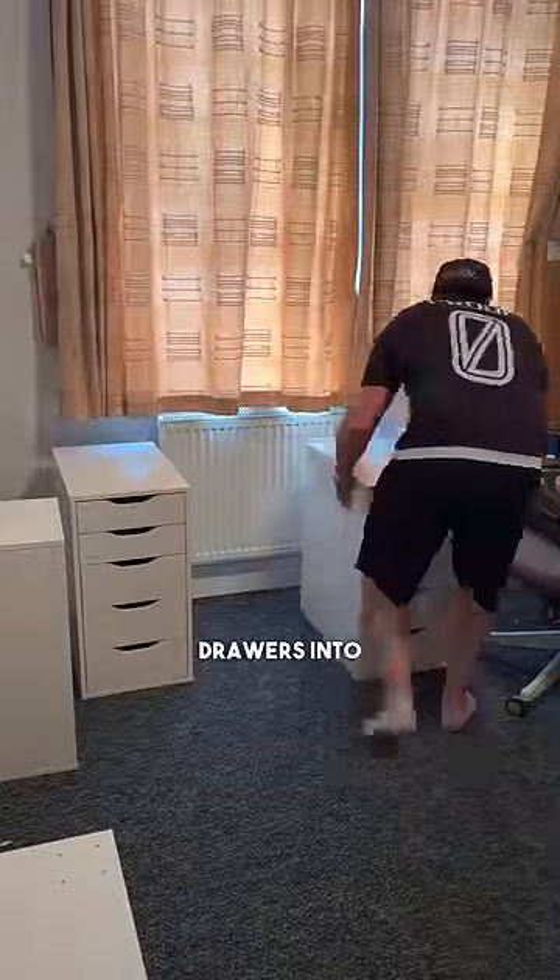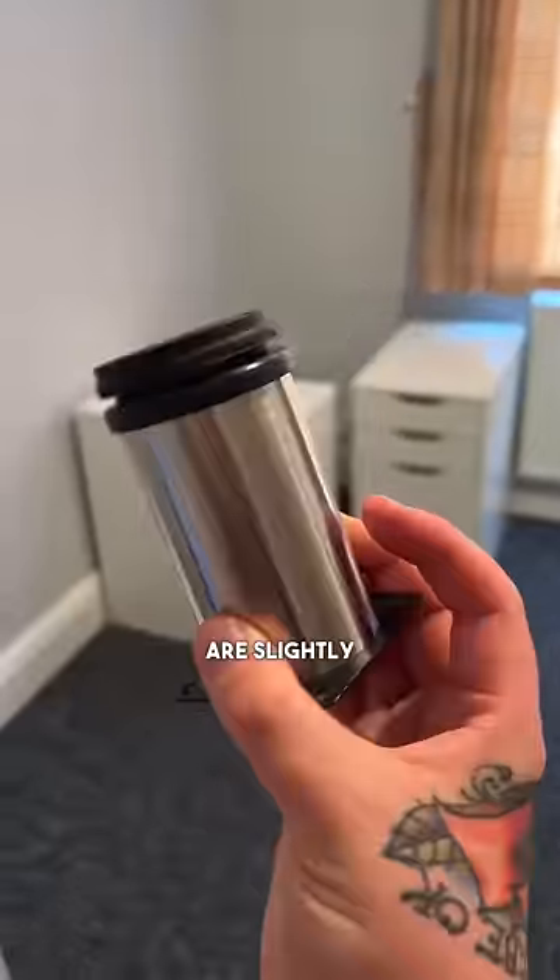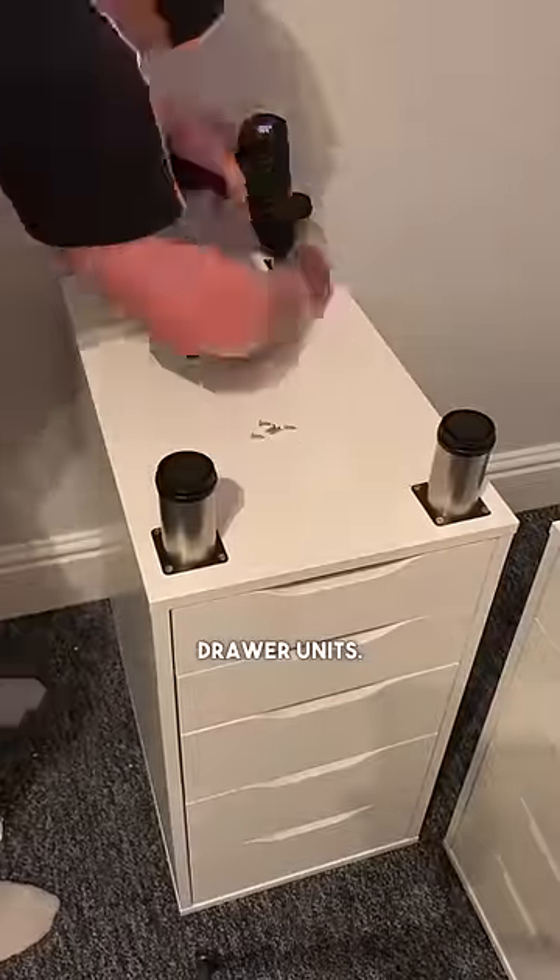First things first, let's get the Alex drawers into place. Now the drawers are all in place, I've got these new furniture risers which are slightly bigger than the old ones, so the next job is to drill them into the drawer units.